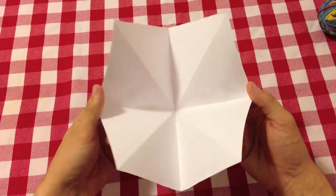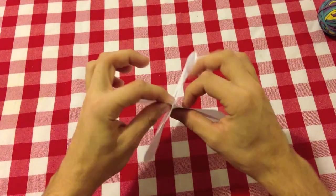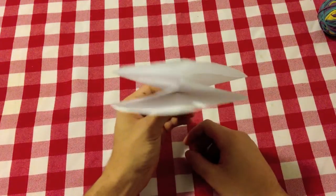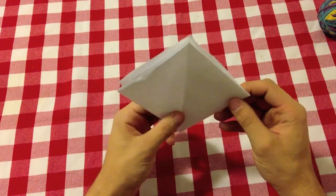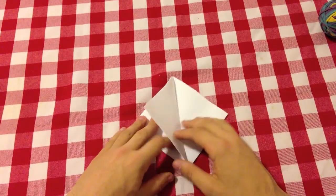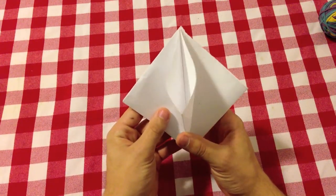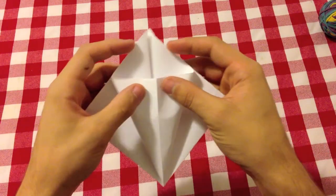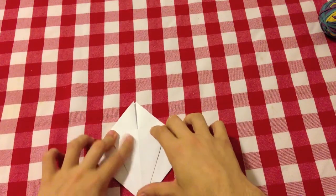Make sure your X is kind of coming out of the paper and the plus going in. Now take the four corners and bring them all together, and make sure everything is flat. You should have two flaps on each side — two here and two here — and make sure you keep the opening at the top. Now take one flap and squish it to the middle, making sure all the lines are lining up.